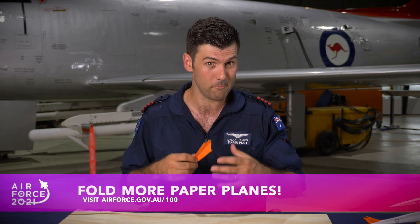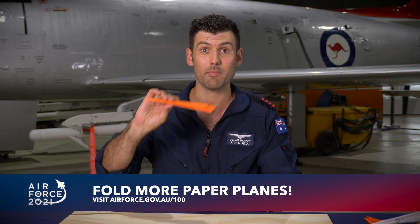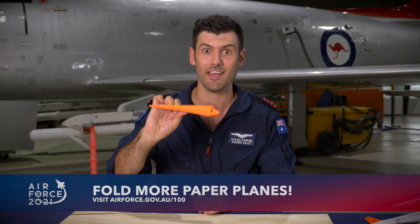I hope you've enjoyed folding the Jindavik Raptor. If you want to find more amazing planes, go to airforce.gov.au/100 where you can find other amazing paper plane folding videos, teacher resources, and some other cool stuff. Happy flying — let's see how this guy flies!